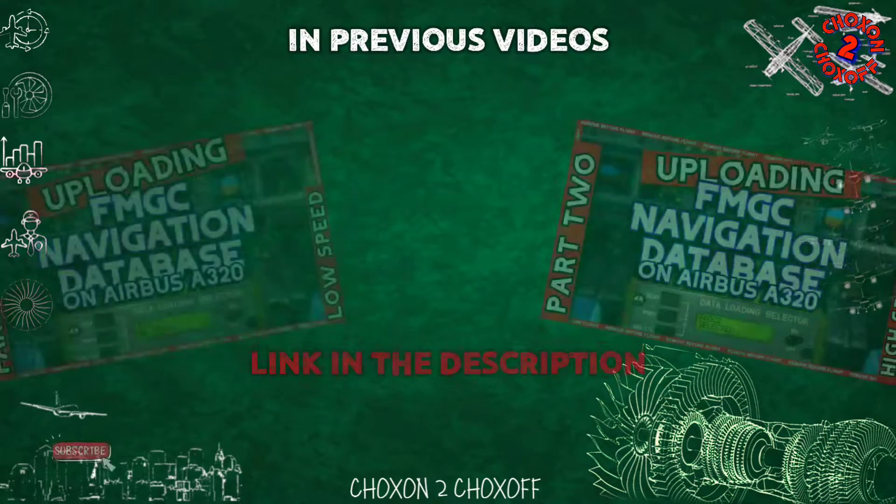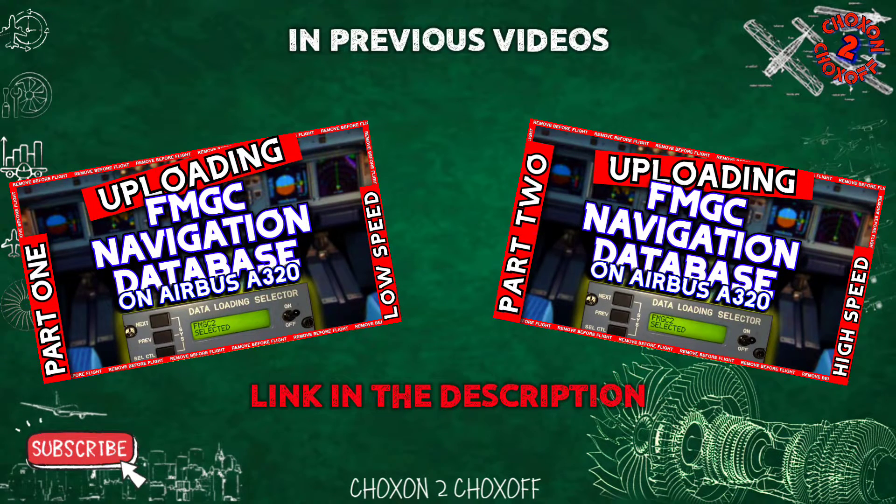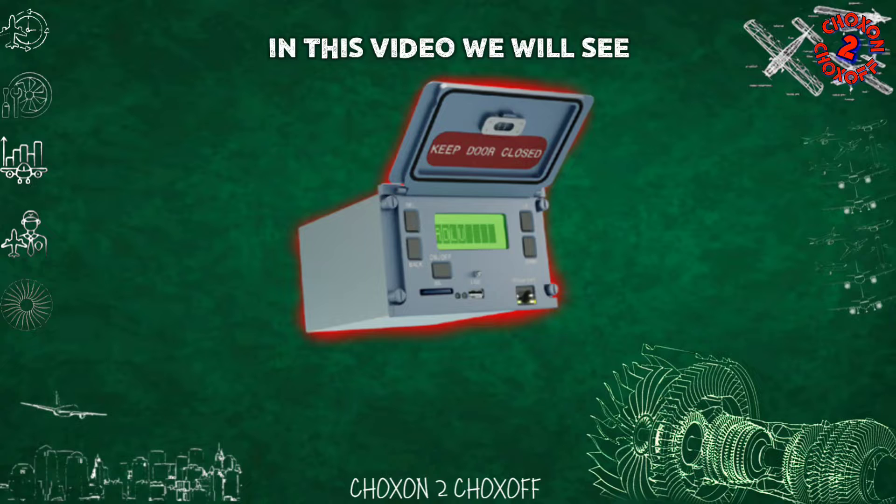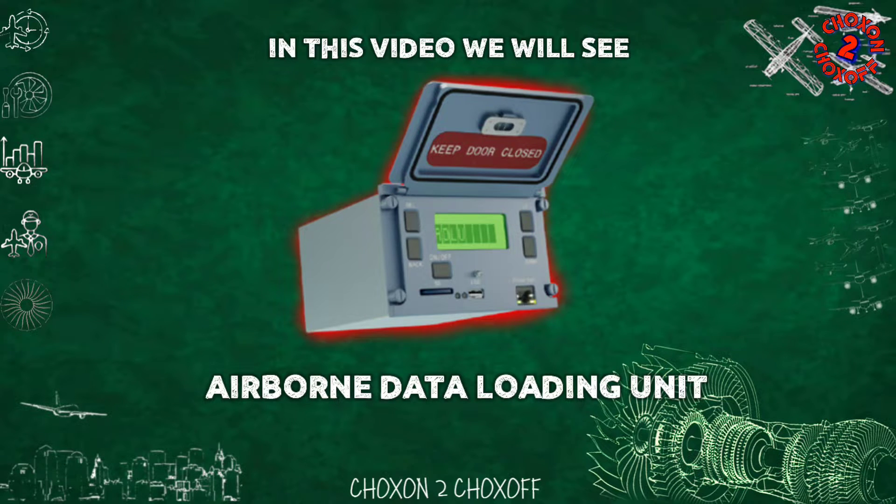In the previous videos, we learned how to upload the FMS navigation database onto an Airbus A320 using both low-speed and high-speed options. You can find the links in the description. Today, we're going to focus on another method, using the Airborne Data Loading Unit, ADLU.